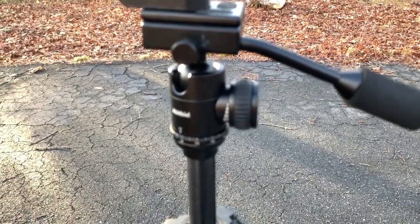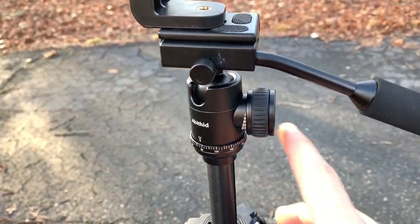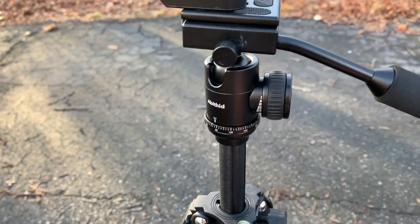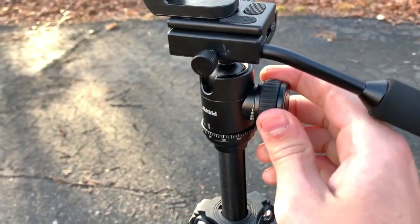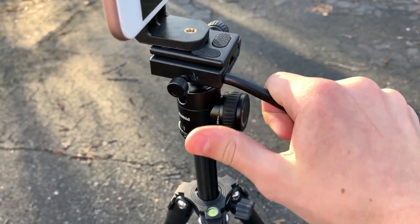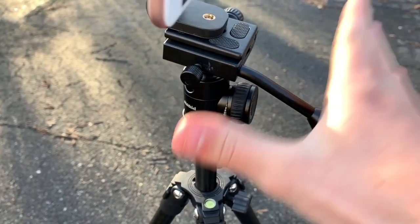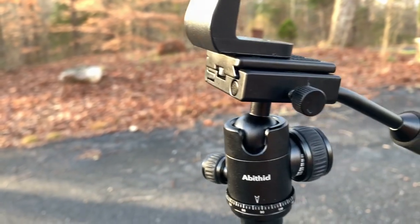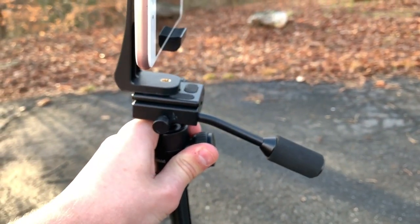This right here — if you loosen it, this thing can go all over, but if you tighten it up, it will go nowhere. You can get it really tight and it still takes quite a bit of force to move — I'm tapping it pretty hard and it's barely moving. So I wouldn't worry about it moving on you. And this is to move it back and forth on the pan.